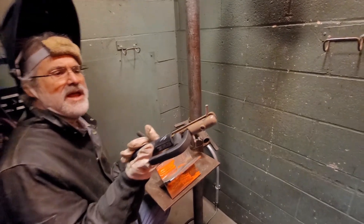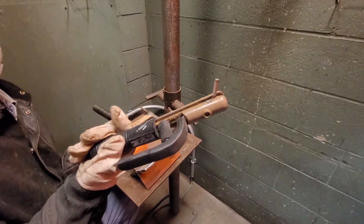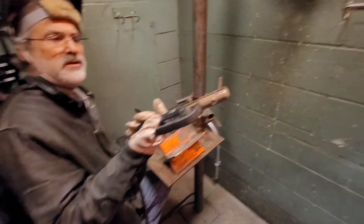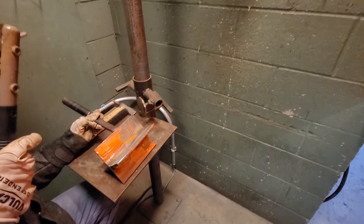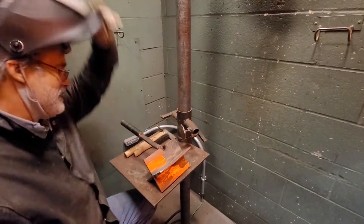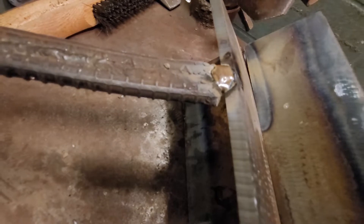A lot of times when I connect a handle, I'll use a little piece of rod that I'm going to throw away. I'm not looking to get a long weld — I'm just looking to get a connection that'll hold that handle on there. There I got my handle on, and you can see I got a weld and it doesn't stick up above the edge of the plate.